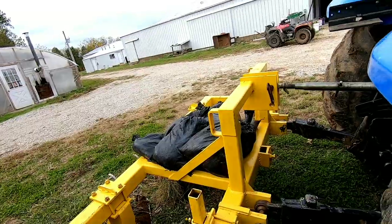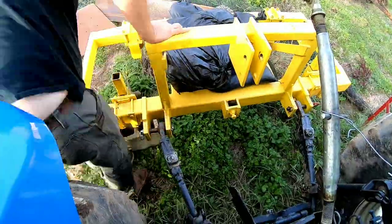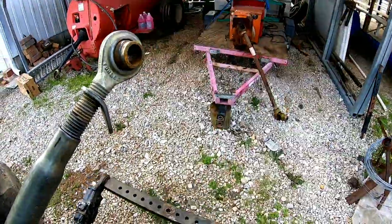I'm going to connect the welder trailer back and get back to welding the high-density apples. Got that connected. Isaac should be home from school now, so I'm going to go ahead and show you guys what he's welding out here and what the plan is for these high-density apples.